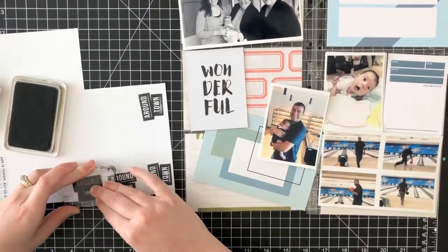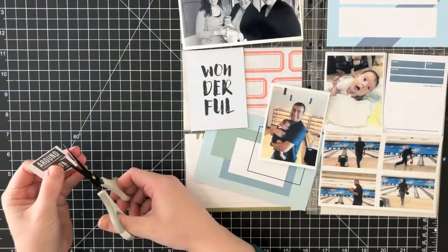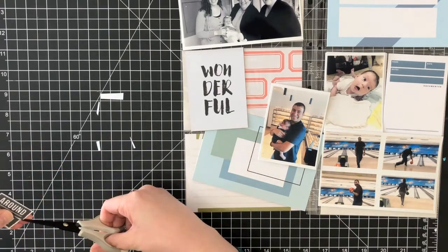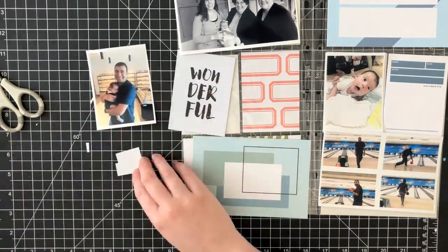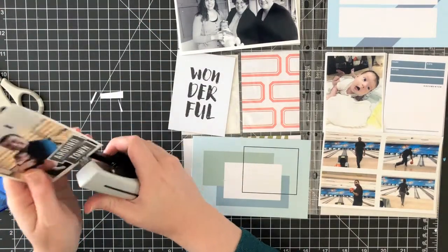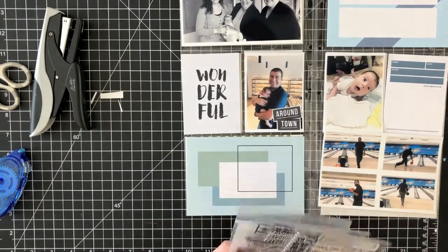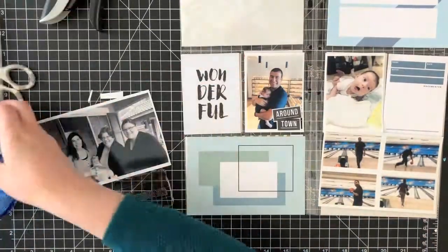I'm going to start off this page by working on that photo of my husband holding our daughter. We were in a local bakery that we frequent because they have really good milk boba tea and delicious pastries. I stamped out that 'around town' sentiment — it's from an old Kelly Perky stamp set — using some black archival ink onto white cardstock, and I adhered that down to the bottom of the photo and added a couple of staples.